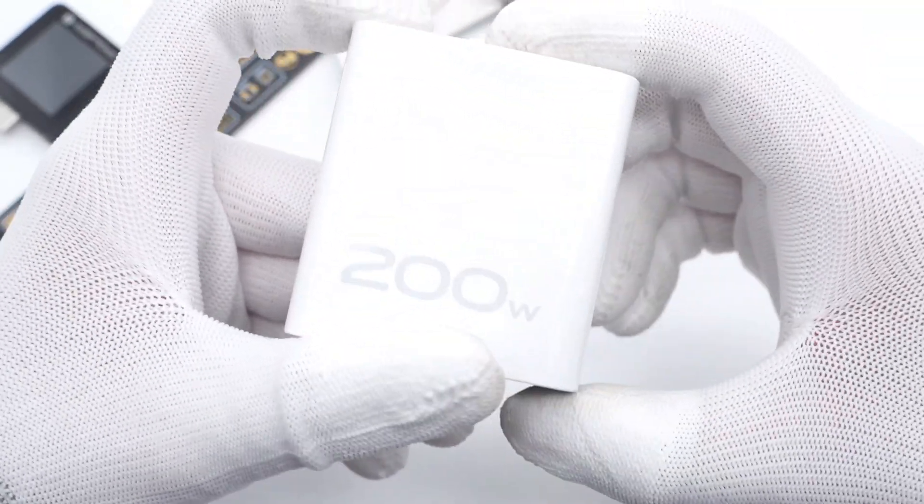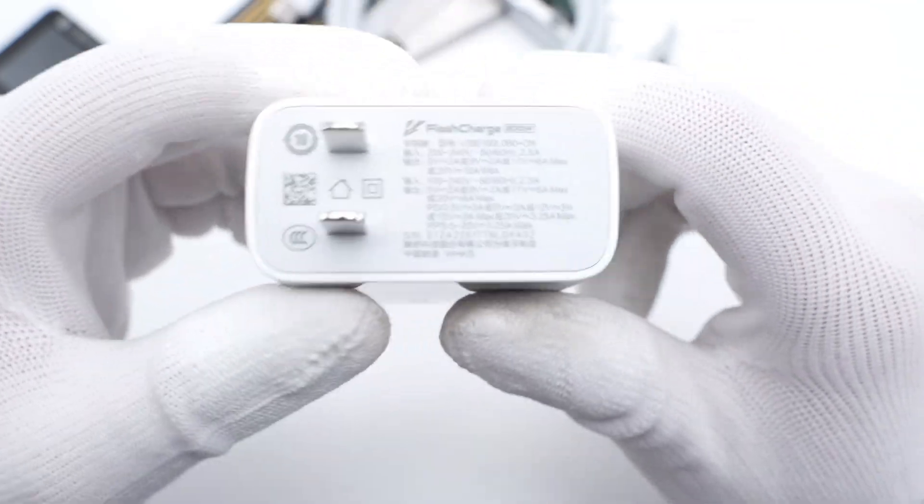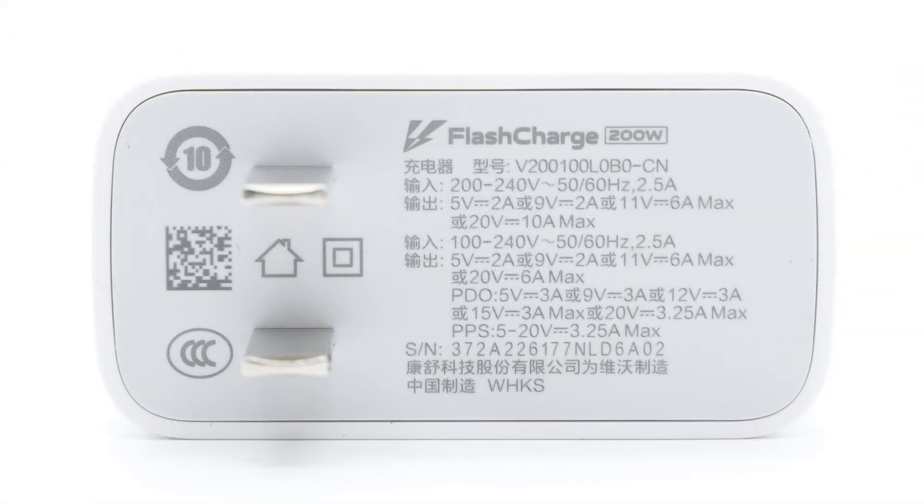The charger adopts rounded corners and 200W is marked on the body. The input prongs cannot be folded, and we can also see some specs info. The model is V200100L0B0. The input and output specs can be divided into two parts — you can pause to take a look. We found it only supports 20V 3.25A PDO, which makes it a 65W PD charger. The manufacturer is ECBEL Polytech.